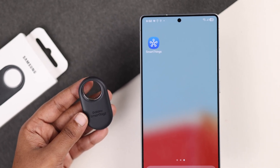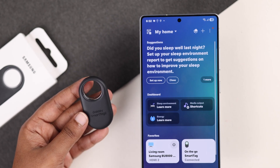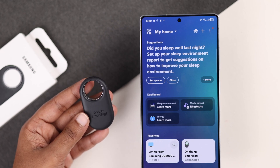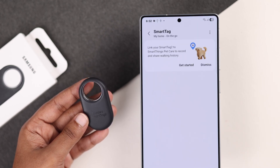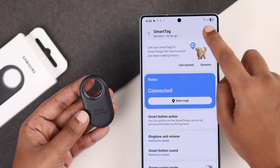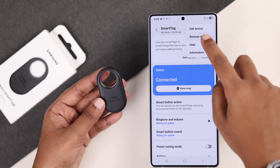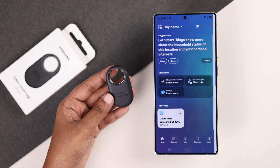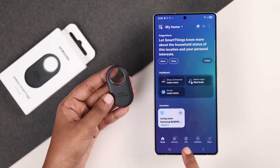On your Samsung device, open the SmartThings app and you will see the Smart Tag listed and marked as connected. If it's still linked, the reset can fail or not work properly, so remove it first. Just go to your Smart Tag home screen and tap the three-dot menu. Choose 'Remove device' and confirm. After it's removed from SmartThings, you can safely perform the reset.